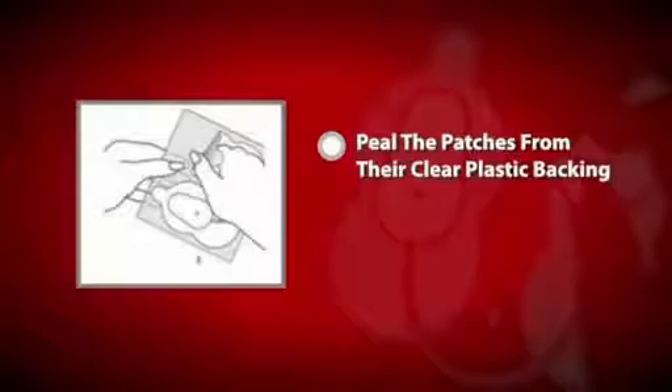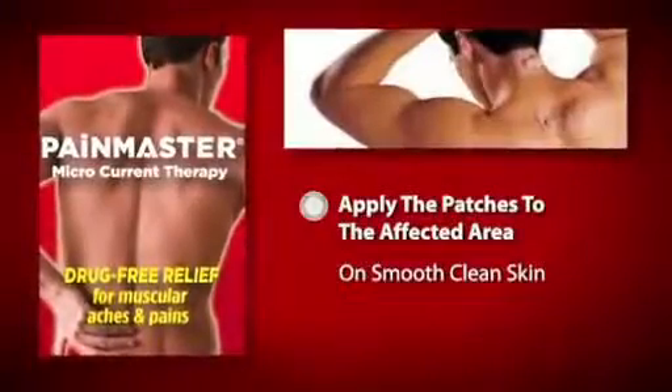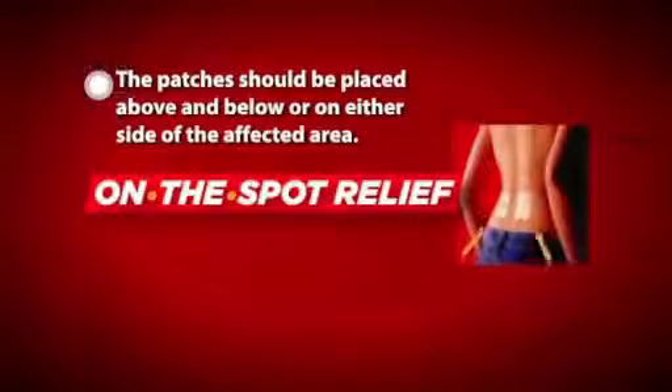Now peel the patches from their clear plastic backing. Apply the patches to the affected area on smooth, clean skin. The patches should be placed above and below or on either side of the affected area.